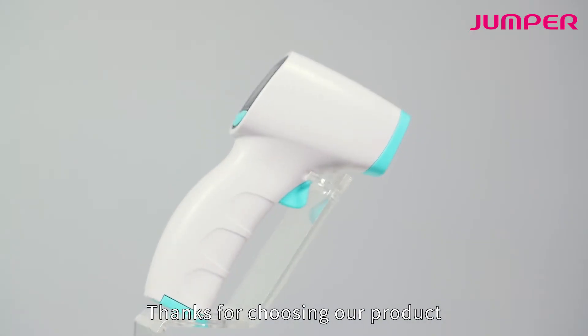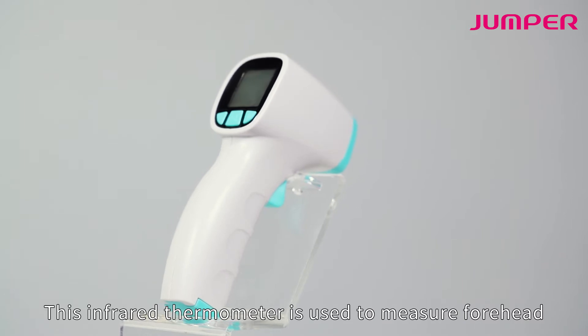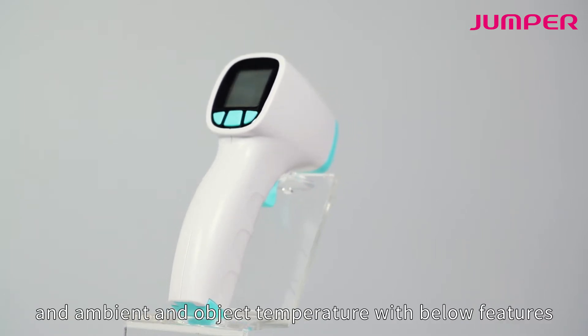Thanks for choosing our product. This infrared thermometer is used to measure forehead, ambient, and object temperature.